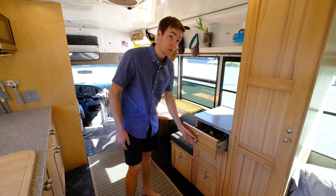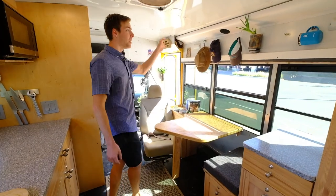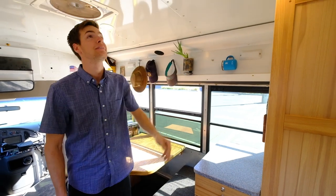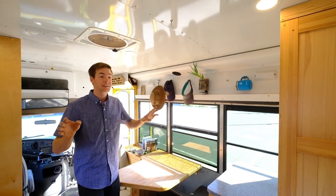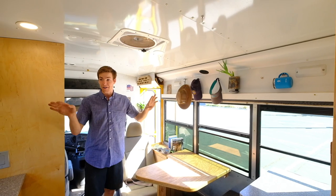Tools here, tools there, tools down below. On the wall — I think the best part about having any van is you just get to put magnets anywhere. Wherever you want to throw them, they stick, and you can hang a hat, put a plant, or whatever else. My plants are all alive — they're all real.